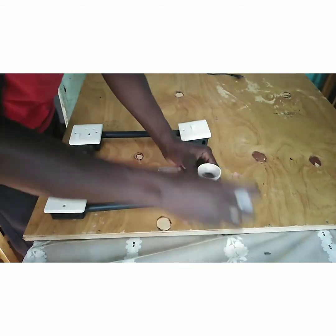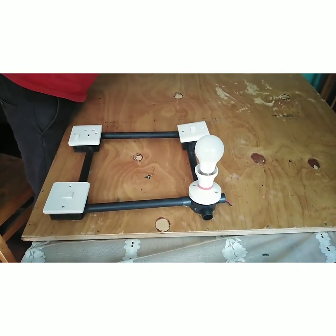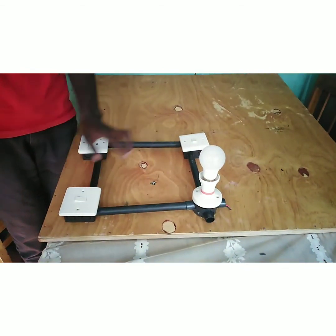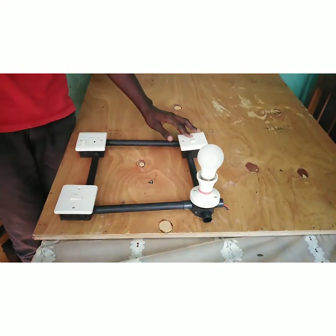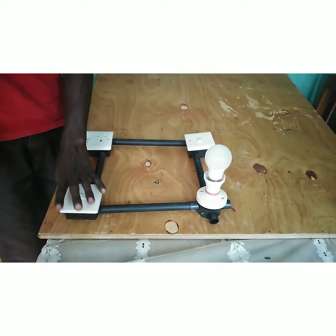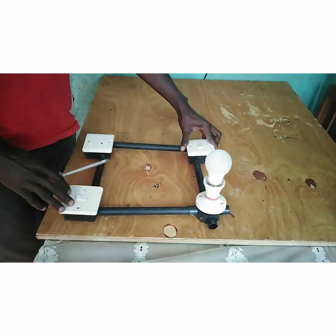Now we put in the bulb and do the testing to see if our switches are working. Connect the source of power — if Switch A lights it, Switch B can switch it off, and vice versa. That is our two-way lighting switch: it can be lit or switched off by either switch. That is all for today — till next time, goodbye.